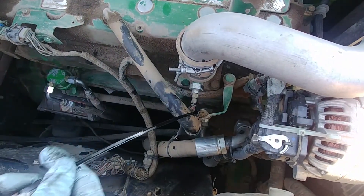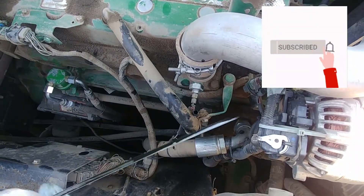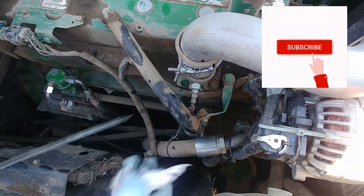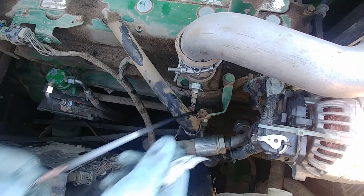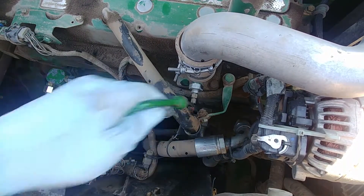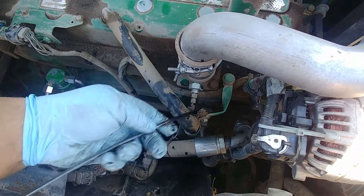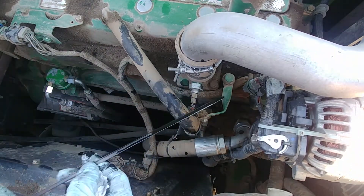Let's pull the dipstick and see where we're at. As you can see, engine oil is pretty high and the engine is cold. I can feel it's thin and feels like it's mixed with fuel. Let's check that again.